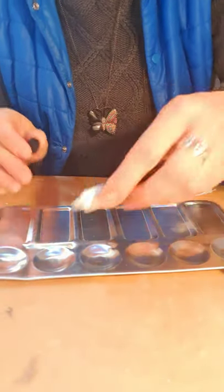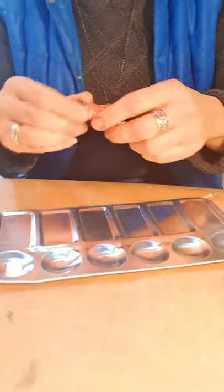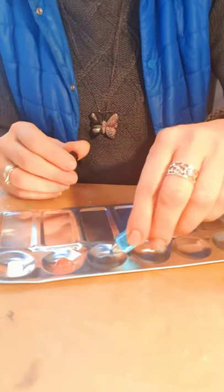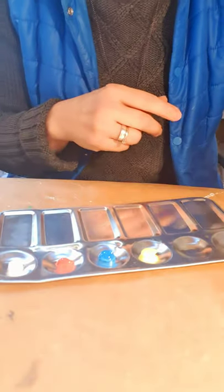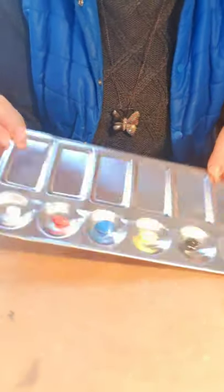I'll show you how I take a few colors on this palette, which is included in the set. I grab white color, a little red, maybe lovely blue, and yellow — these are the basic colors. Maybe I'll add black as well, just for the basic colors today.